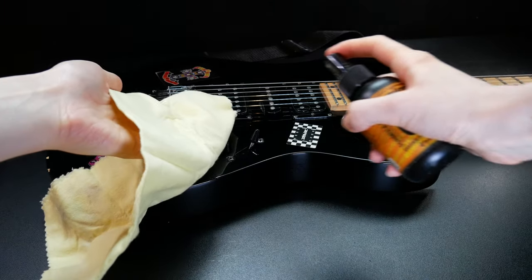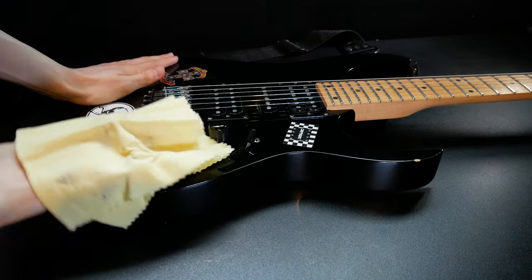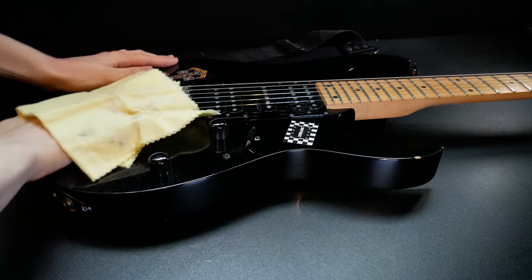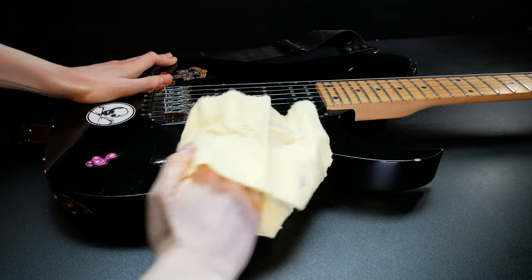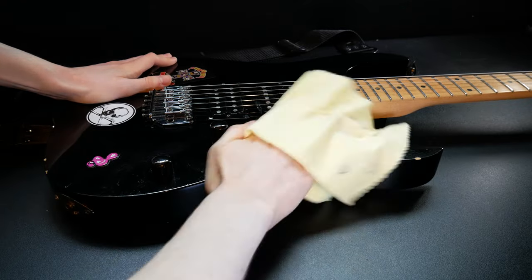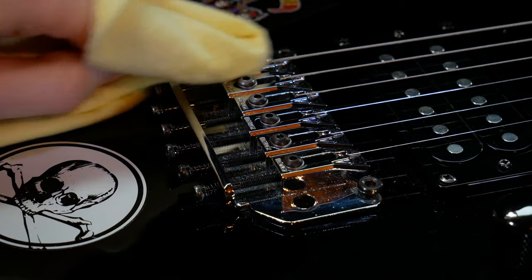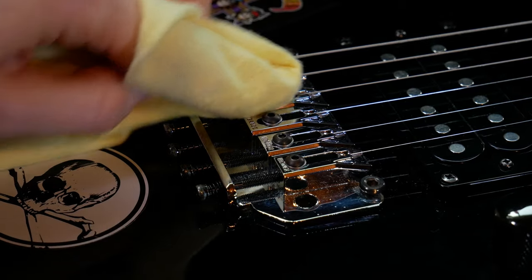Finally, for gloss finished guitars, spray guitar polish onto a microfiber cloth and wipe down. Use a dry part of the cloth to buff out the polish. For matte finished guitars, use only a dry cloth. To make the hardware shine, rub a small amount of guitar polish using a soft cloth.